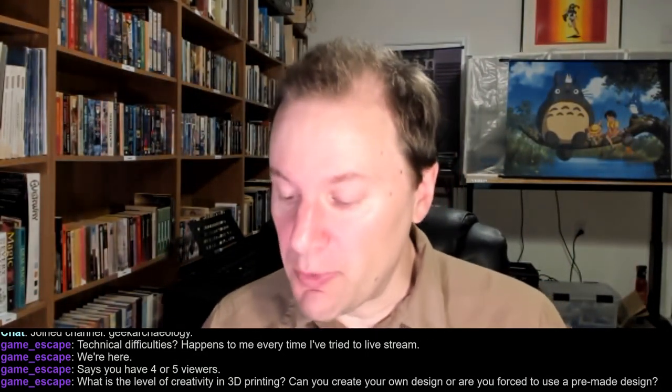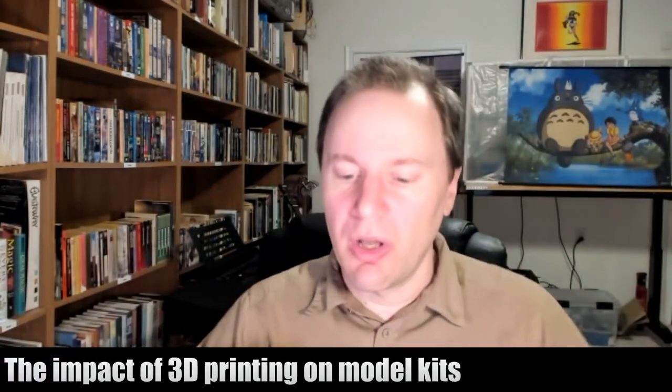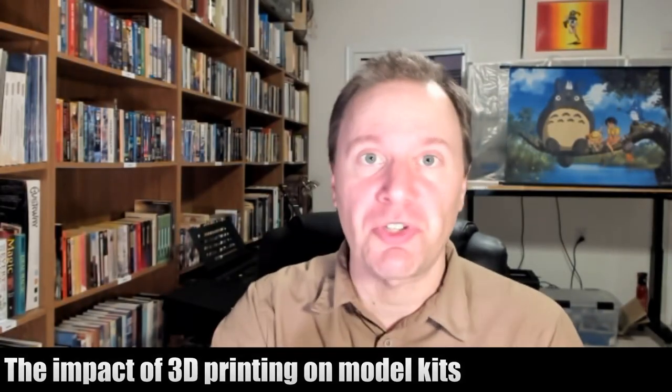Very quickly, we're entering this world where you can download and 3D print your own objects. You don't have to own a 3D printer — there are online services where you send them a 3D file and they print it and ship it back to you for pay. You can also use a site called 3D Hubs, which pairs you with a local owner of a 3D printer who will print the object you want.